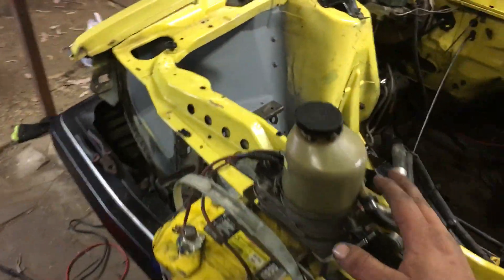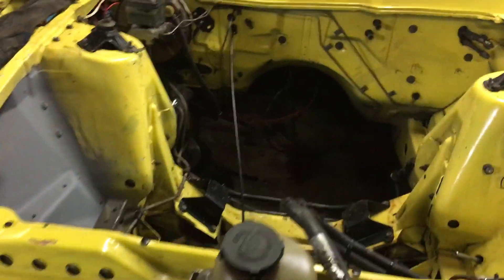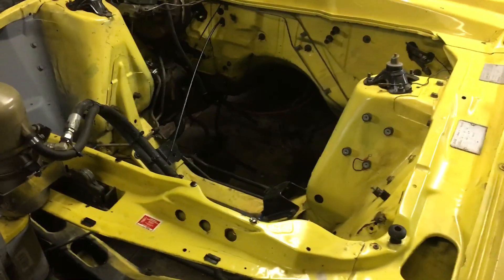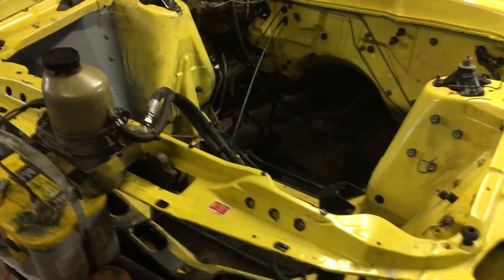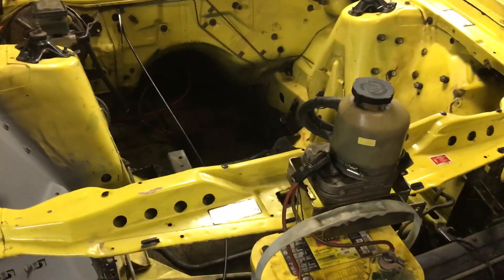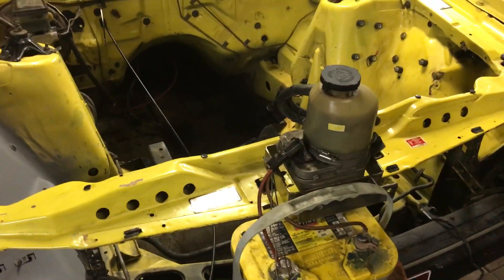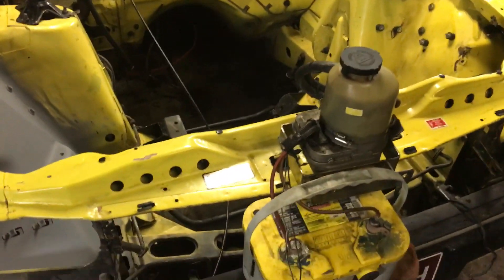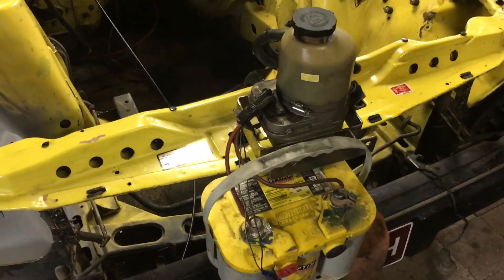It's a lot easier to replace this pump than the whole power steering setup in an XD Falcon, which would be a nightmare to find. I just thought I'd do this video because I had a bit of trouble myself finding information on these, but they do work really well. I recommend it to anyone trying to clean their engine bay out. Thanks for watching.